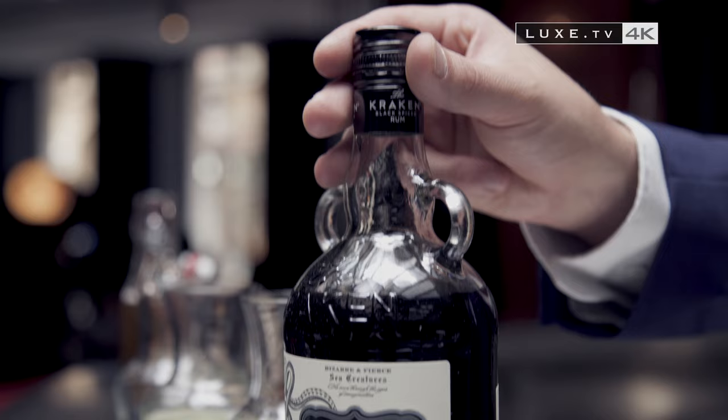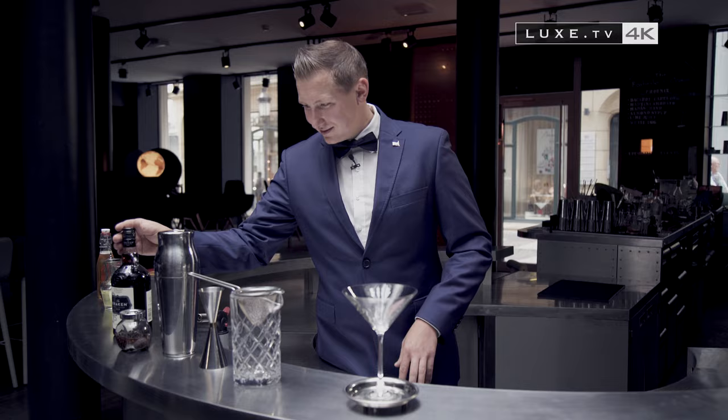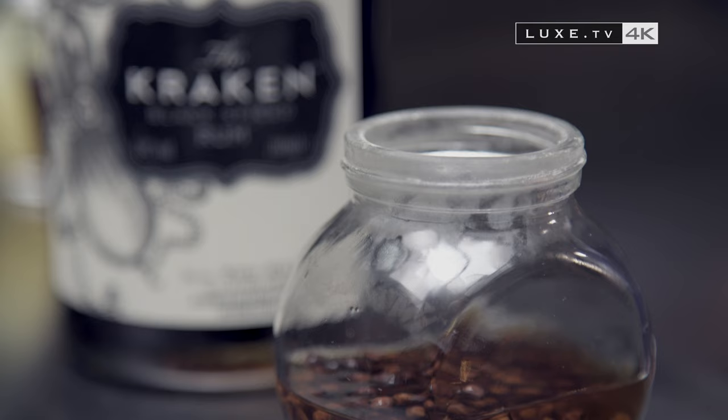On the base of Kraken rum, vanilla liqueur, fresh lime juice, egg white, chocolate bitters, and agave syrup. And my last ingredient is the cloves infused with pure alcohol at 90%.